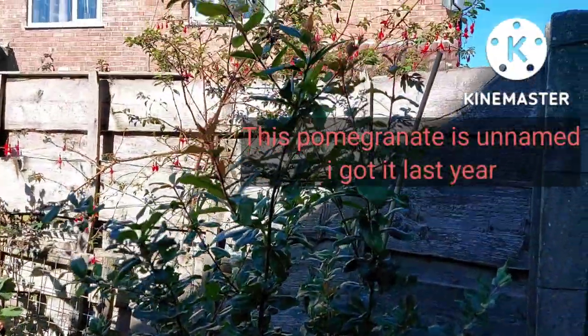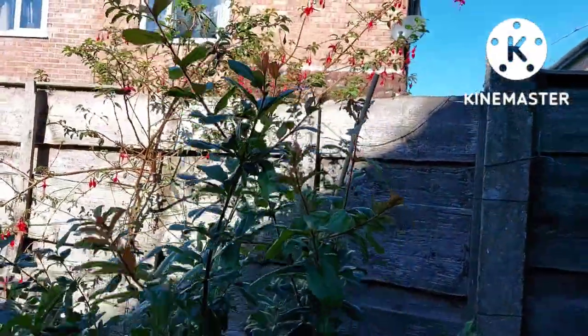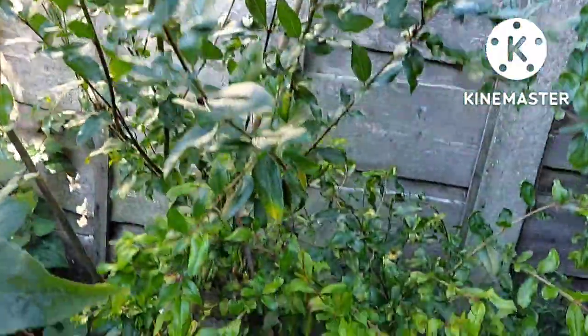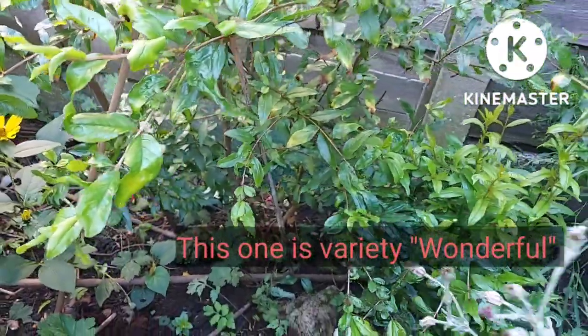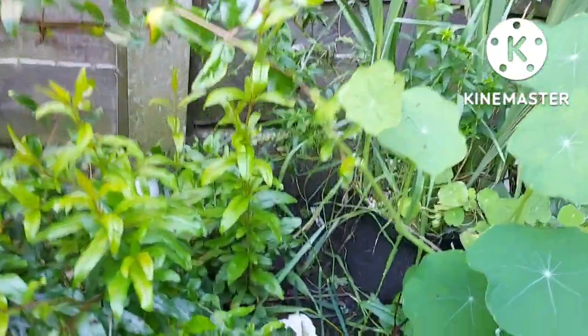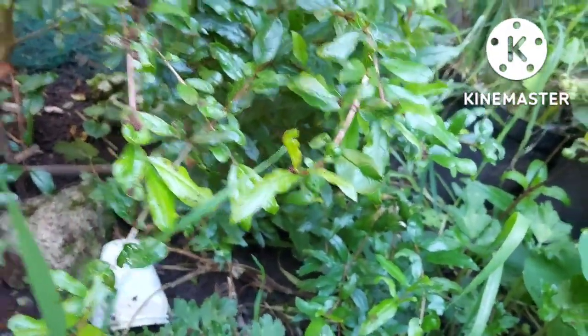I got two varieties. One is unnamed — this taller one — and the second one is Pomegranate Wonderful. It's a smaller plant; I bought a small plant off Jurassic Plants, and you can see how sort of short and bushy it is.